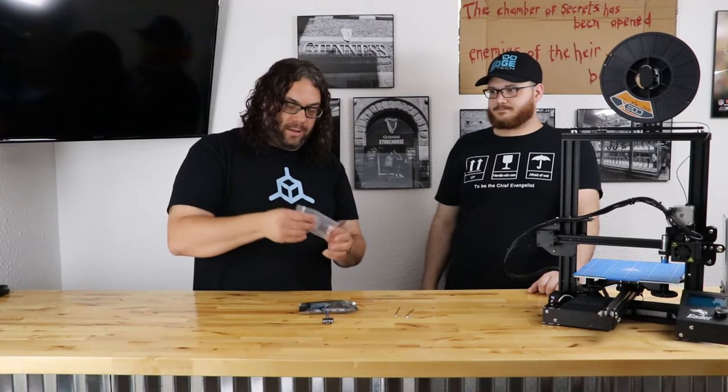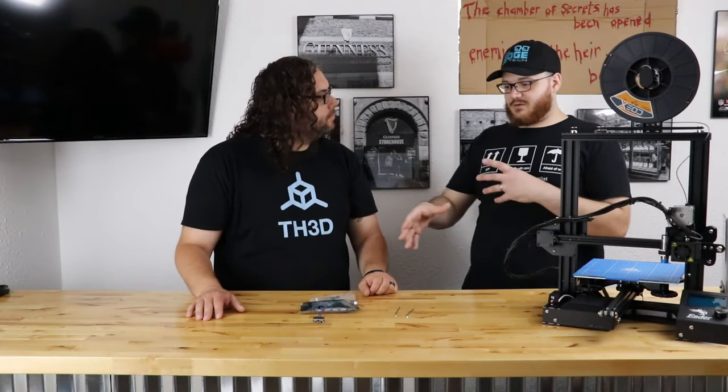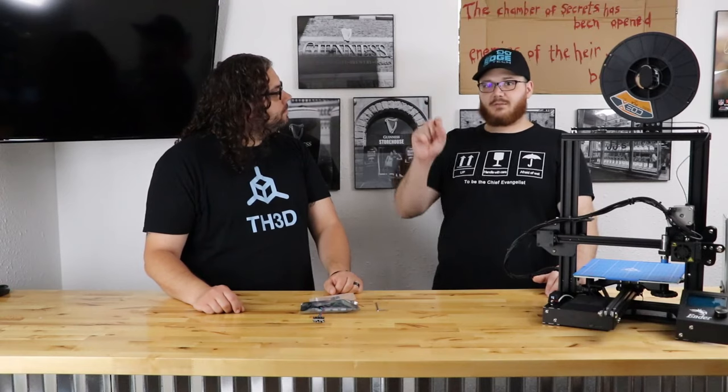The other thing you can get is a dual cable LCD adapter, and these are about five bucks. What this does is it allows you to plug it into the board, and if your LCD has two cables, you can use it. This is just an adapter for printers like the CR-10S — the only one right now that has dual cables. You plug this into the board and plug your EXP-1 and EXP-2 port cables into here, and that LCD will also work with this board. This does not come with the kit as standard, especially for the Ender 3 because you wouldn't need it. If you don't have a CR-10S, you don't need to spend the extra five dollars. You just check the little box and it adds it on.